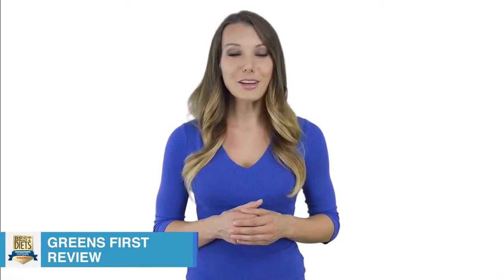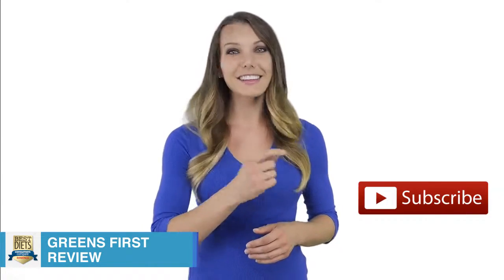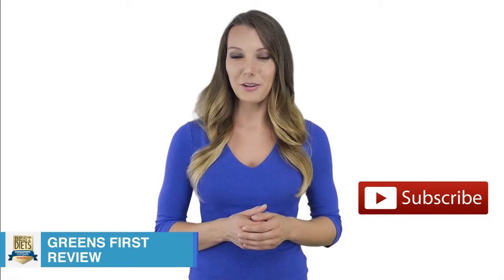To stay up to date with the latest health and weight loss videos, make sure to subscribe. If you found this video helpful, please like it.